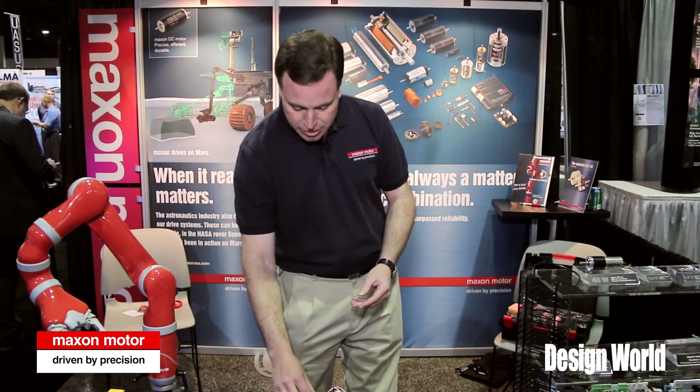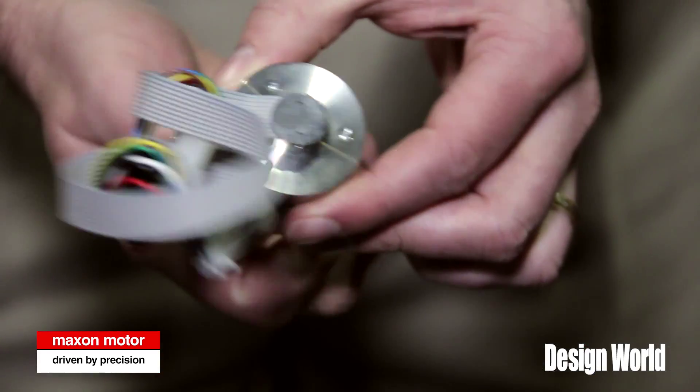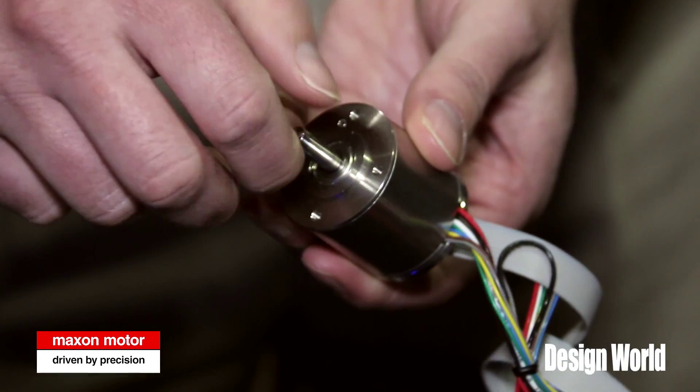We have a couple of different sizes available of these inner rotor motors. They're 40 millimeter diameter, but we have a thin and a wider profile — 50 and 70 watts.